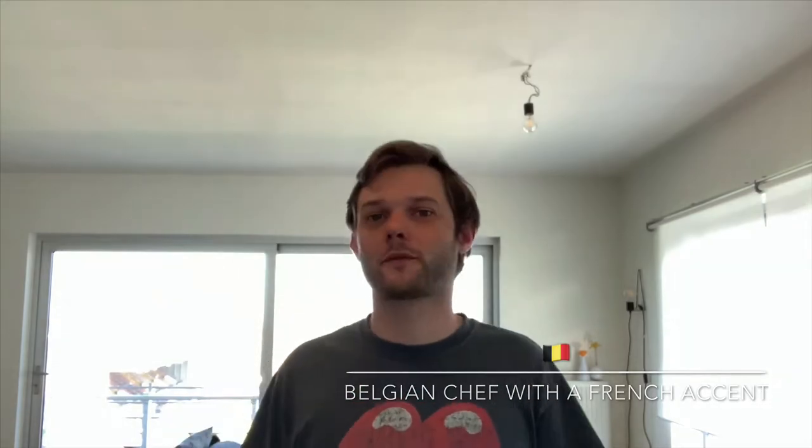Hello! Today we're gonna do an appetizer. Perfect because we are all in lockdown. So what else to do? Have a good beer and a good snack. So today I'm gonna make chicken wings. Amazing!